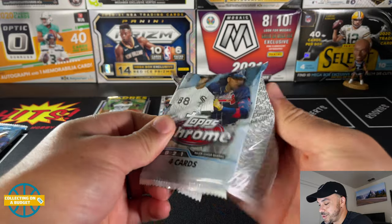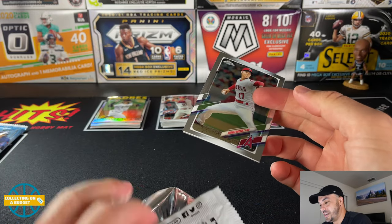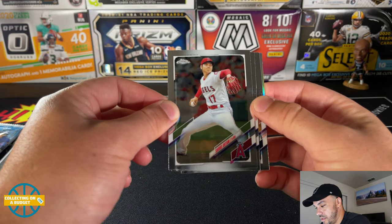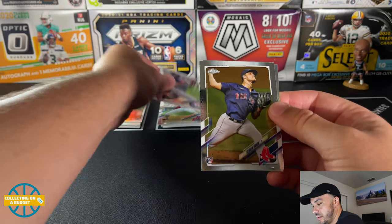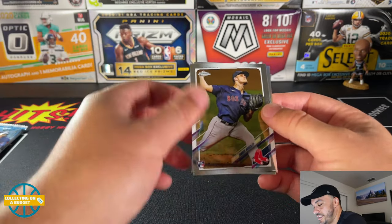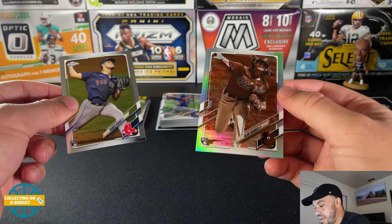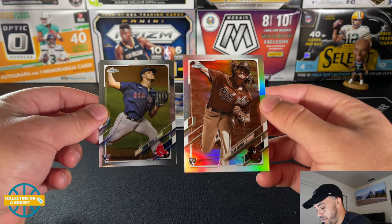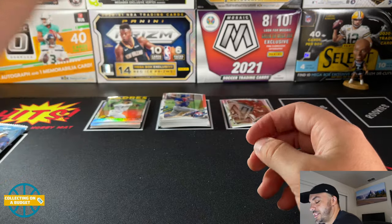This is brutal man, this is brutal. Shin-Soo Choo. There's another rookie — Tanner Houck. And a sepia rookie — Dean Kremer. Two rookies there in this second-to-last pack. Added to our stack.